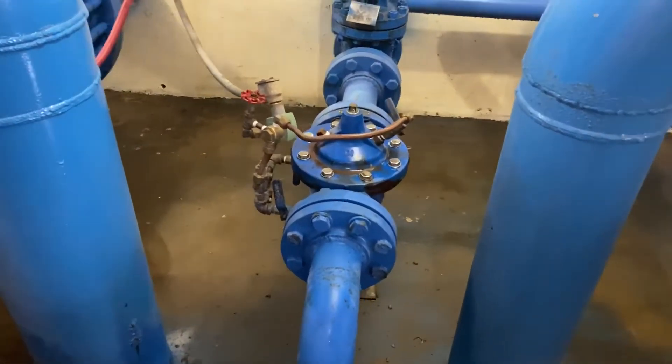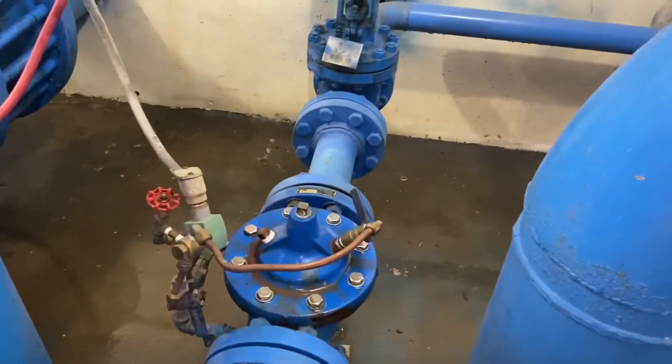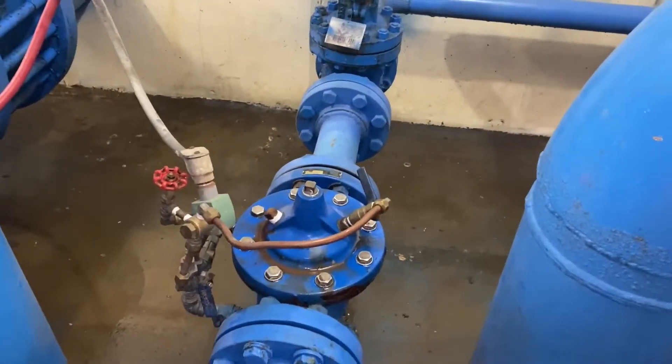Hi, this is Adam with the Small Town Machine Shop with a repair video. It's going to be a little echoey in here for some of this because I'm inside a building.